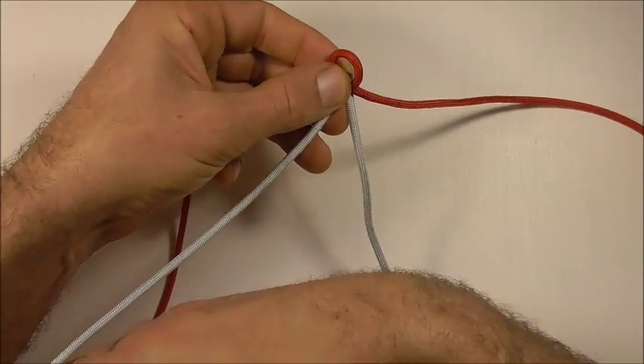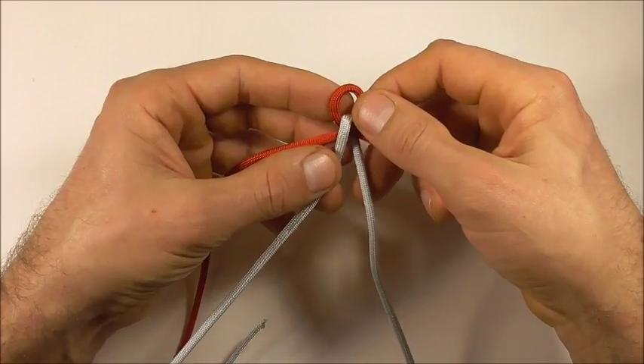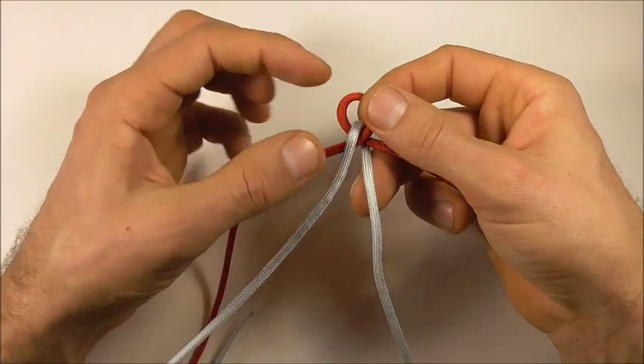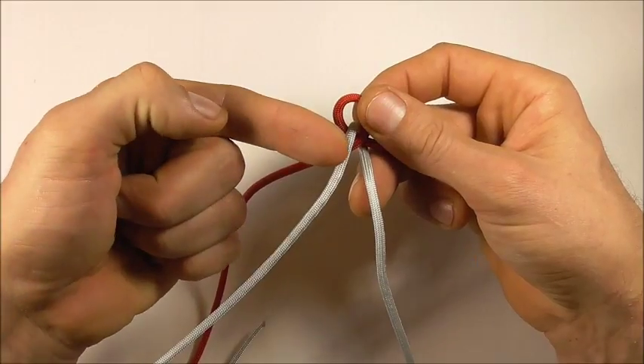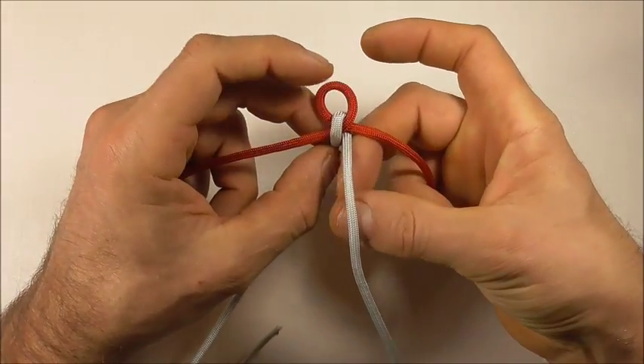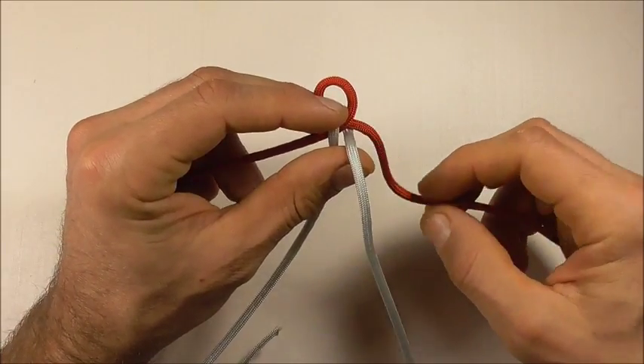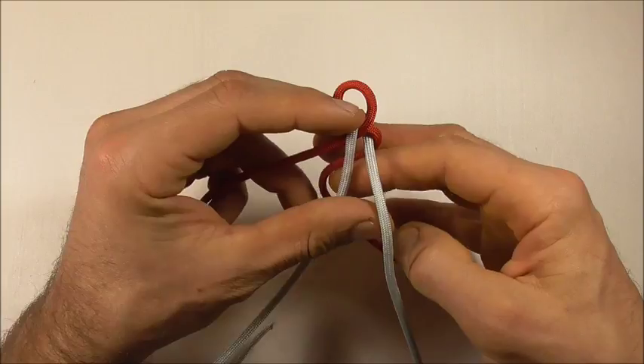The way I'm going to start the braid is just to take this right strand up and this left strand, which is at the top side, is going to go down. Then I'm going to take this right strand through the center of that split.